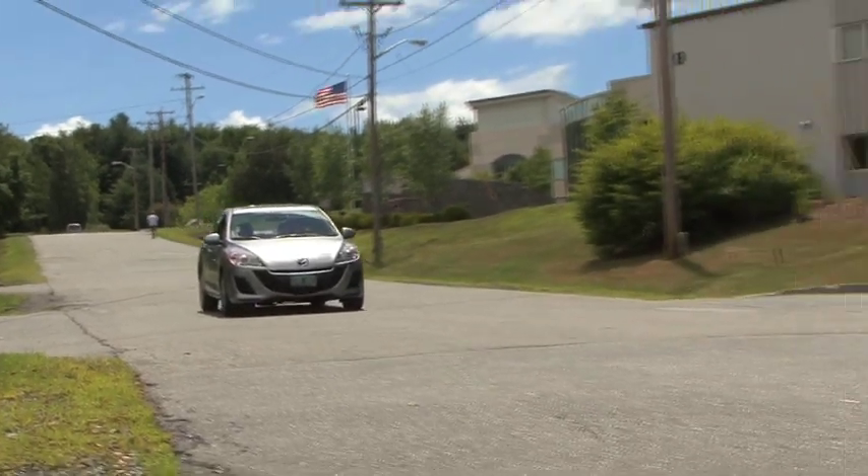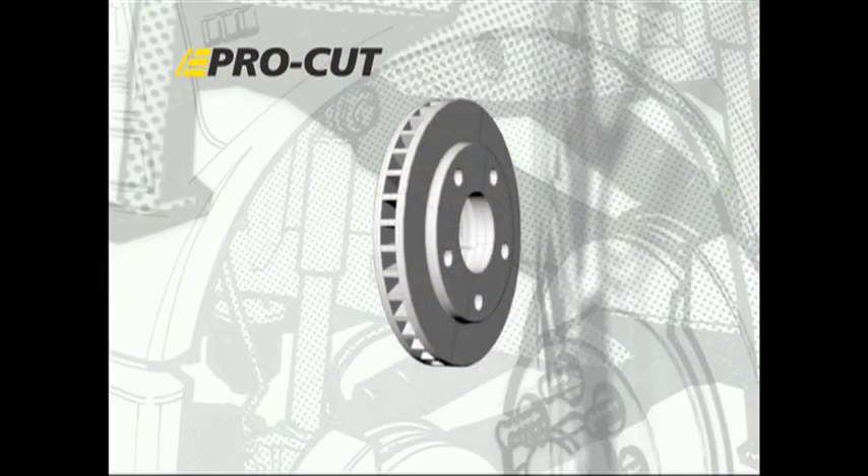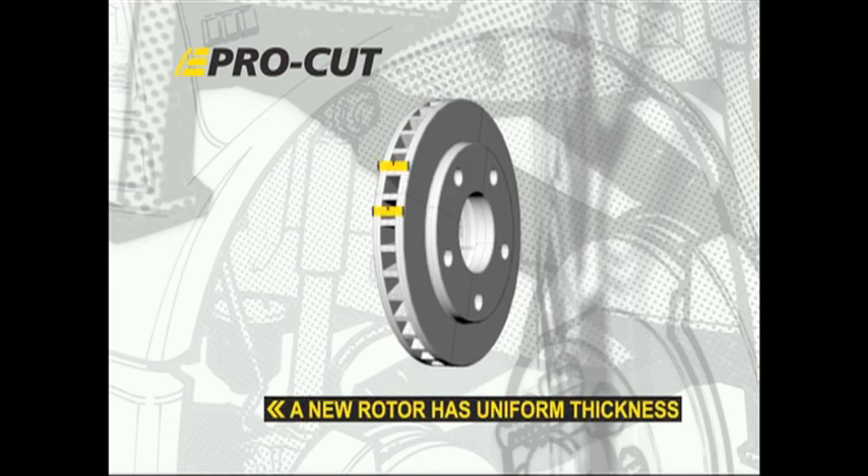Modern vehicles and modern customers are much more sensitive to brake pedal pulsations. These customers are also looking for their vehicles to be fixed right the first time. To really cure pulsation, we not only must address thickness of the rotor and surface finish, but lateral run-out as well.